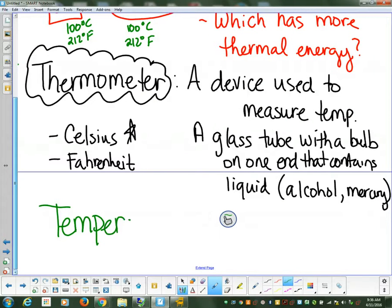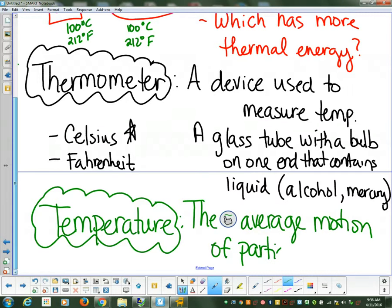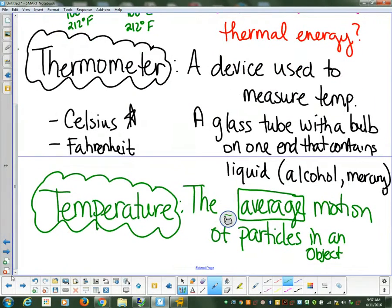Temperature is the average motion of particles in an object. I'm going to square in 'average' because you're going to see another definition that's going to look very similar to temperature and it's only going to have one word that's different. So the teacup and the teapot have the same average motion of particles that are in there — the same average.